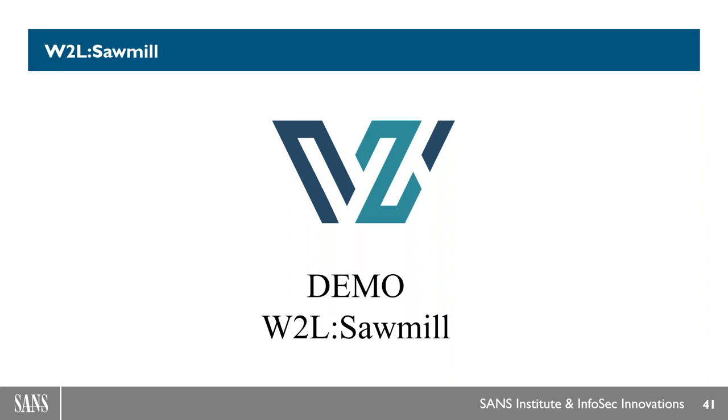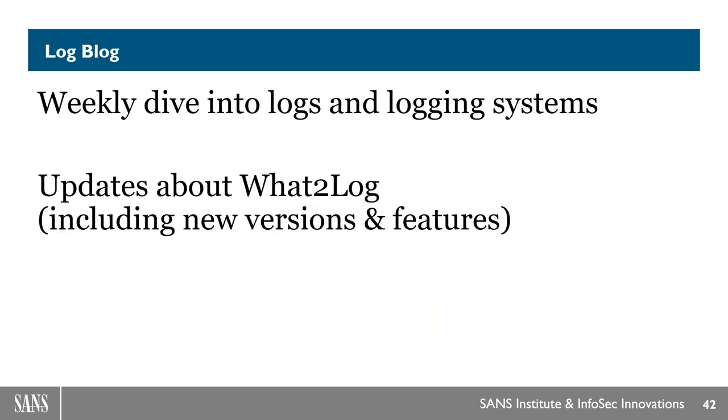As cool as Sawmill is, there's actually a feature of WhatToLog that's even better: teaching you how to think about logging through the blog. The log blog — which is very fun to say — is a weekly dive into logs, logging systems, and information about logs. We try to make it short, easy to read, and not incredibly boring. We also feature updates about WhatToLog there, including new versions and new features. We tried to remain as transparent as possible, so the blog covers not only new information about logs but also changes to the site itself.